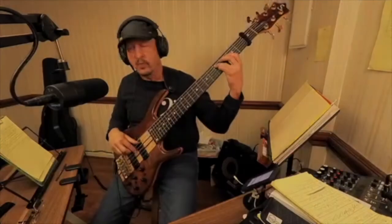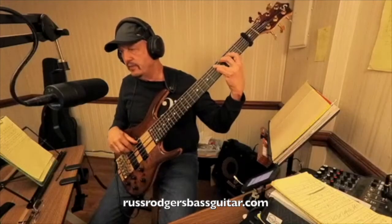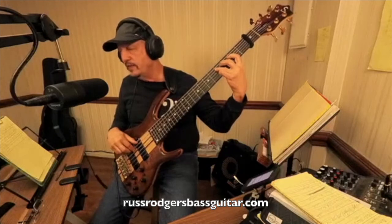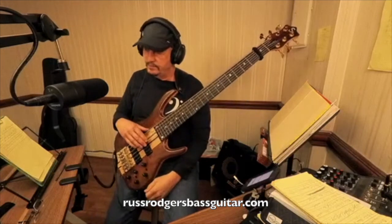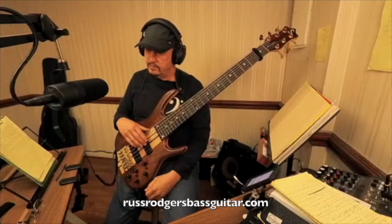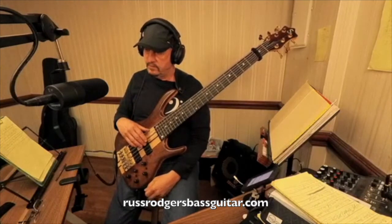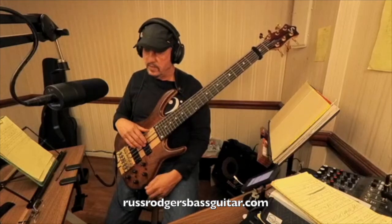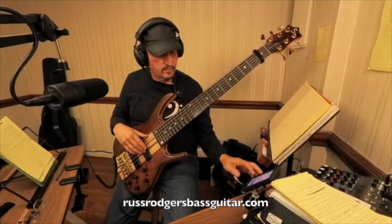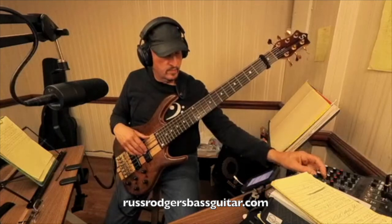Every time — every one and two and three and four and one and two and three and four and one. And you think my note course is going to the D?